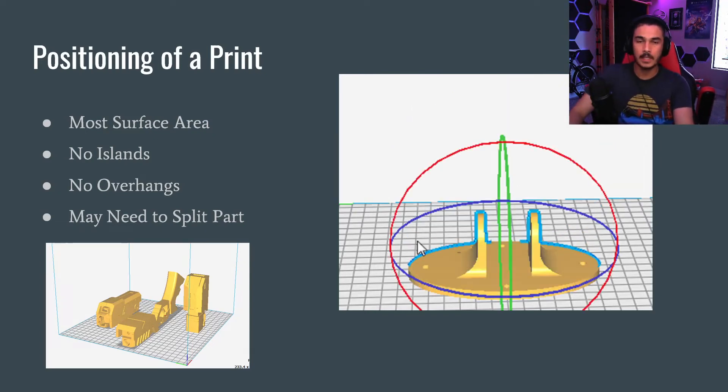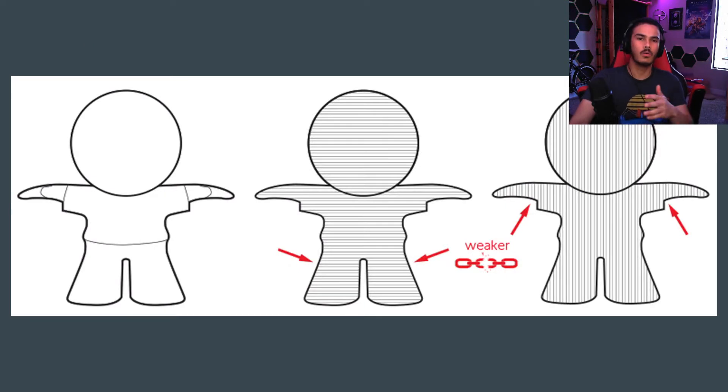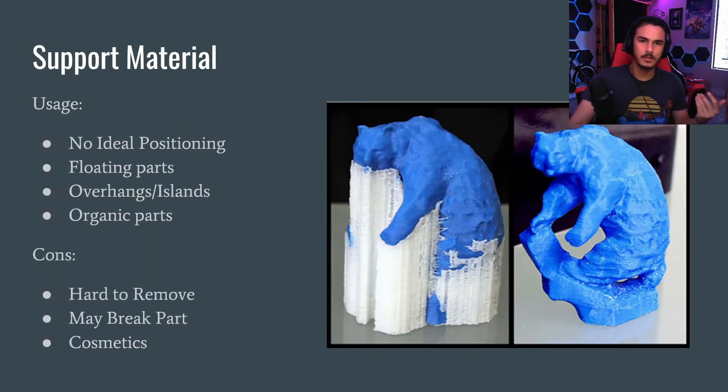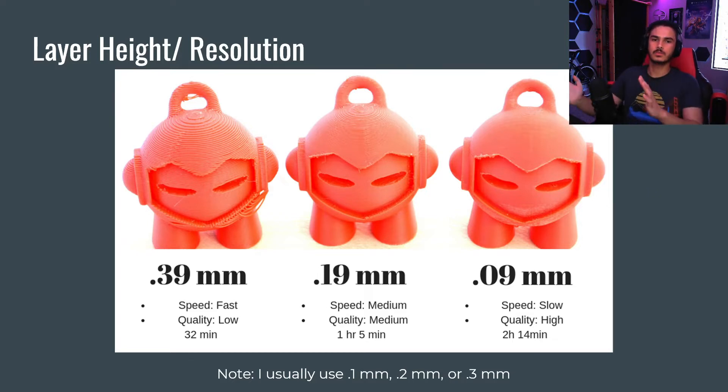Quick recap. In the last video, we talked about the positioning of your 3D print and how that affects things, where all those dimensions will cause structural strain, support material, their uses, their pros and cons, the layer height and resolution of your 3D print. And those are a lot of important things as well.